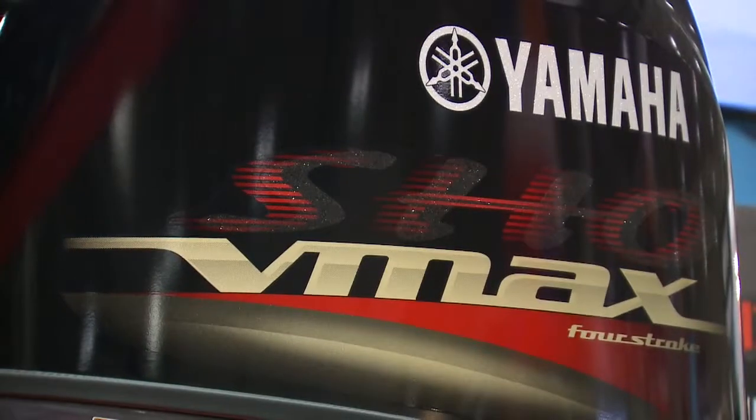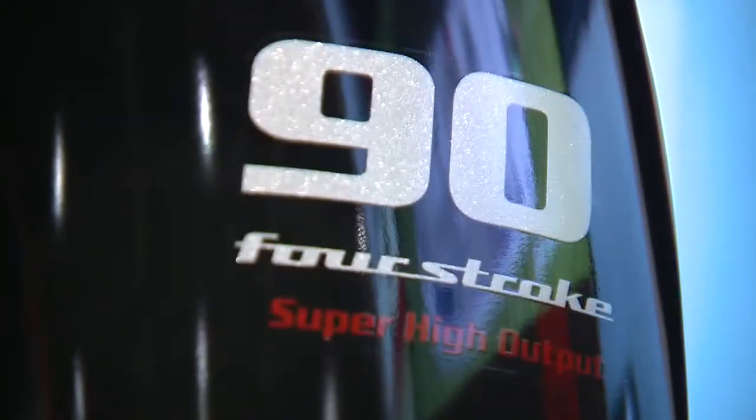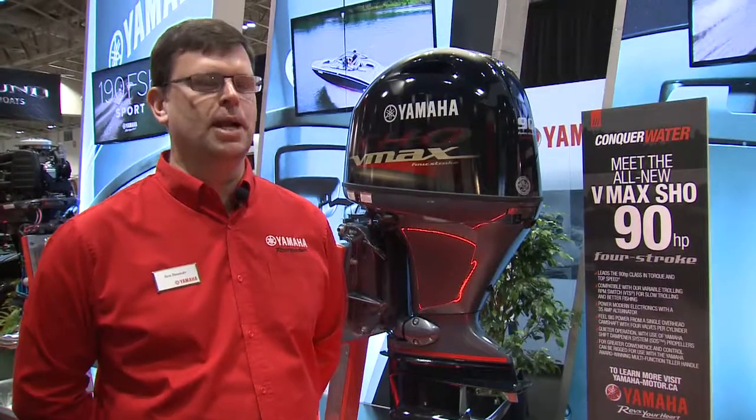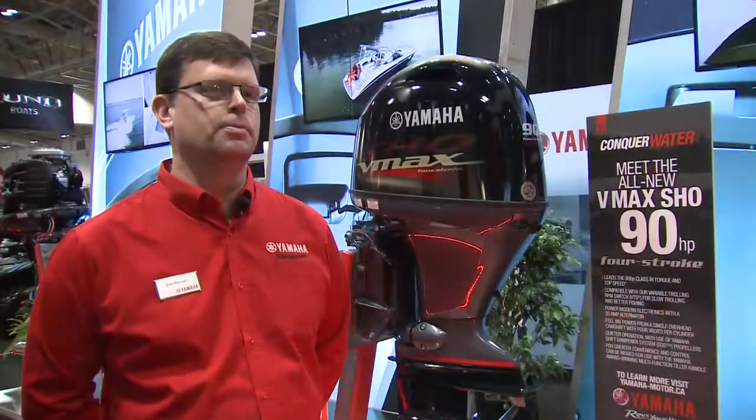It's based on the same platform as our regular F90, however we've done a few little things just to give it some higher output, hence the name SHO — super high output. The difference in this one is mainly the gear ratio is different, allowing you to run a higher pitch propeller, maximizing your performance.